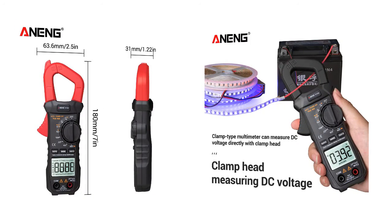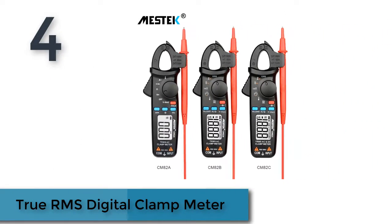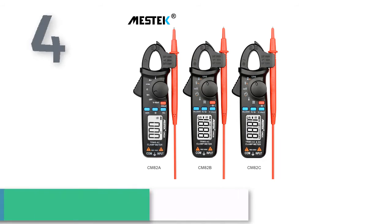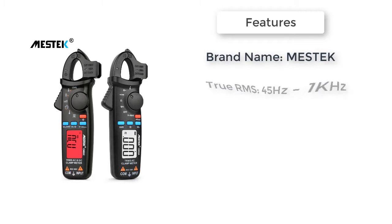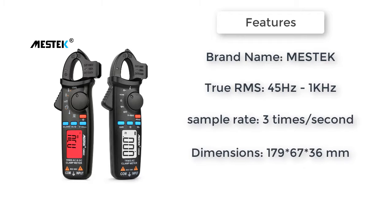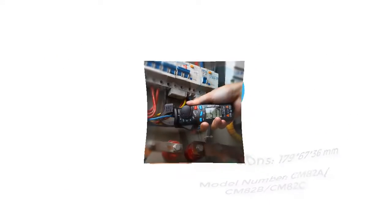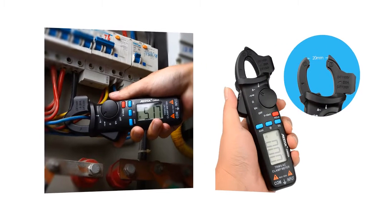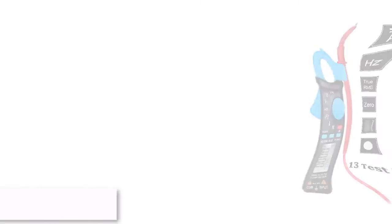Number four: True RMS digital clamp meter — the Messtech CM82 A/B/C series. Features true RMS characteristics and 1 milliampere resolution, effectively meeting the needs of professionals. The CM82 C has a zero-clear function used before DC current testing to reduce test error. Includes dual impedance test: conventional voltage test and low impedance voltage test.